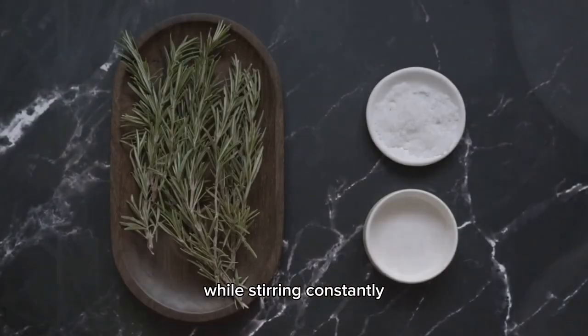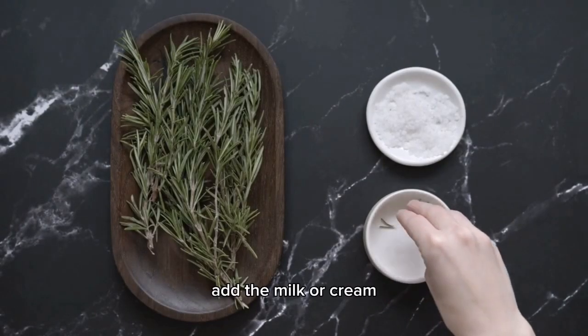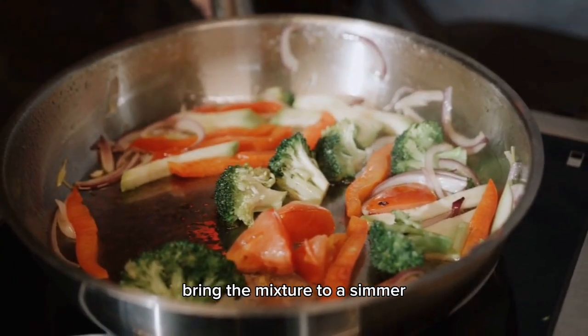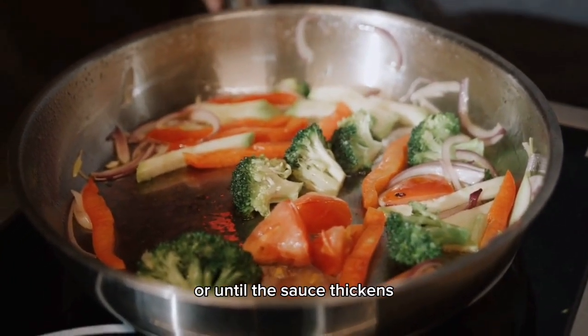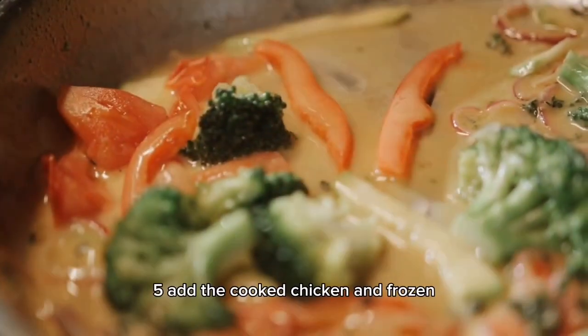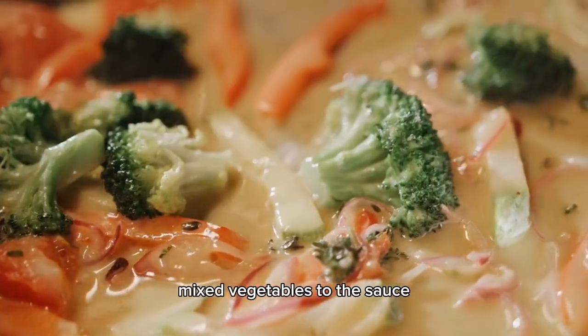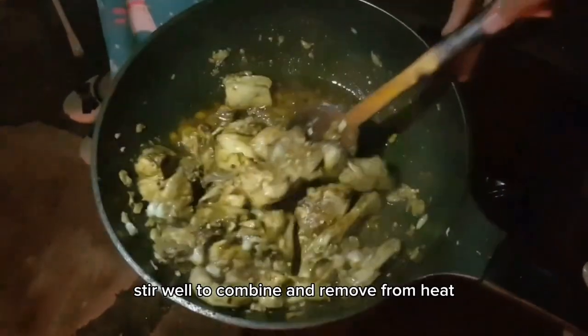Slowly pour in the chicken broth while stirring constantly. Add the milk or cream, thyme, salt and pepper. Bring the mixture to a simmer and cook for about 5 minutes or until the sauce thickens. Add the cooked chicken and frozen mixed vegetables to the sauce. Stir well to combine and remove from heat.